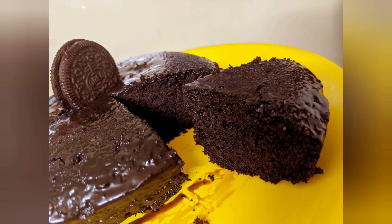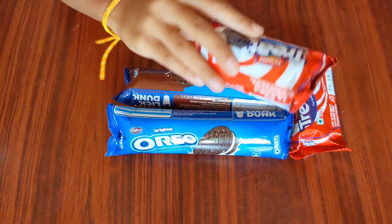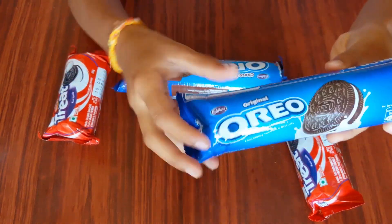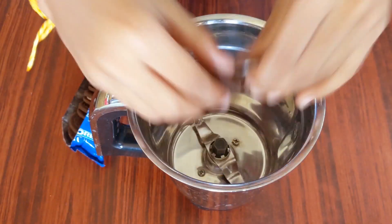Hi everyone! I'm gonna make chocolate cake using Oreo biscuits. Come on, let's get into the video. To prepare this cake, I'm gonna use two packs of Britannia Treat biscuits and two packs of Oreo biscuits.